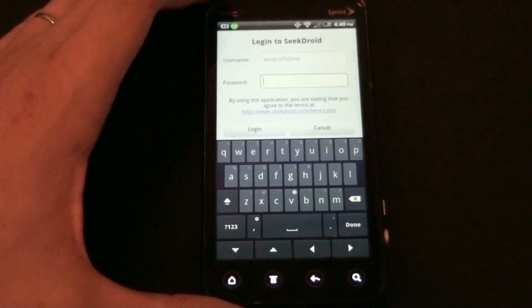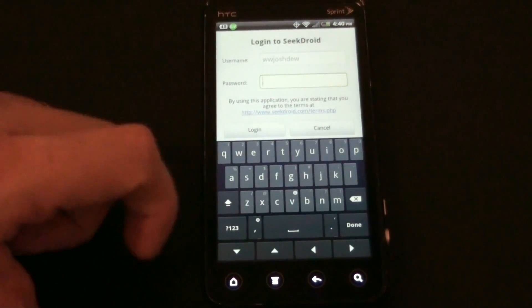Pressing Back logs you out of the app, but the app is still running in the background in case you need to wipe your phone or find it.